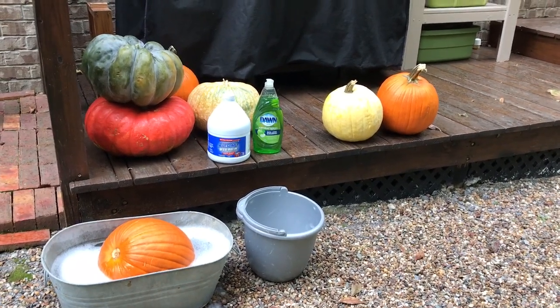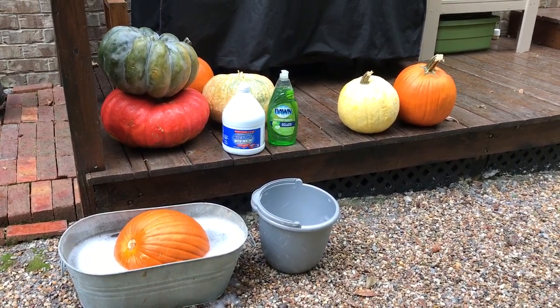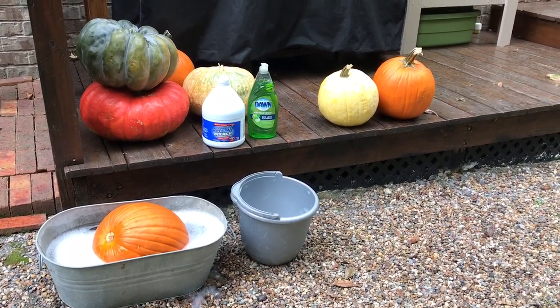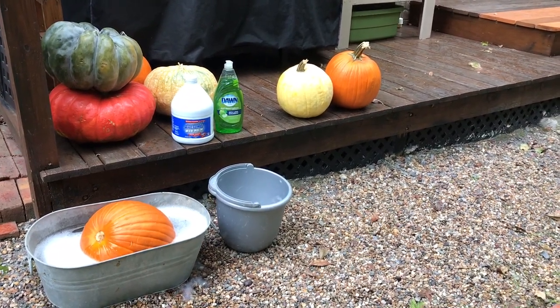It's pumpkin season and we have some beauties — some beautiful heirloom pumpkins and some of your typical vibrant orange pumpkins. It's a great idea to give your pumpkins a quick wash before you set them on your porch steps or put them in your garden.